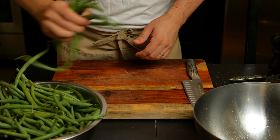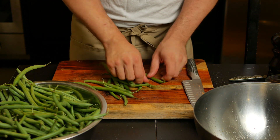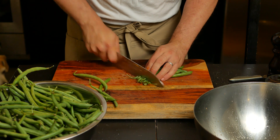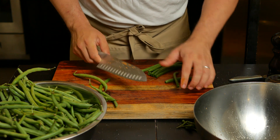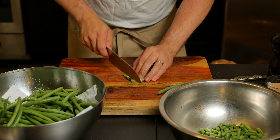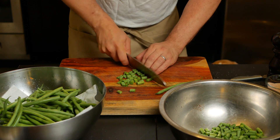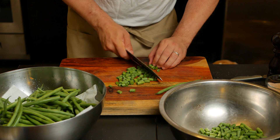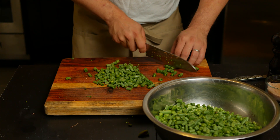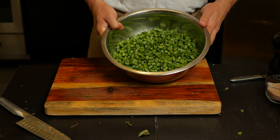Next are the string beans. Once you've washed them, we still need to clean them by removing the hard, inedible part — the part that attaches to the plant. I like lining them up just to give it one chop to remove it. Now that they are all clean, we can line them up and chop them into smaller pieces. It's a little time consuming, but it's worth having them all close to the same size. I'm sure there's a more efficient way of doing this, but I haven't thought of it yet — let me know if you have one. We'll set these aside for now.